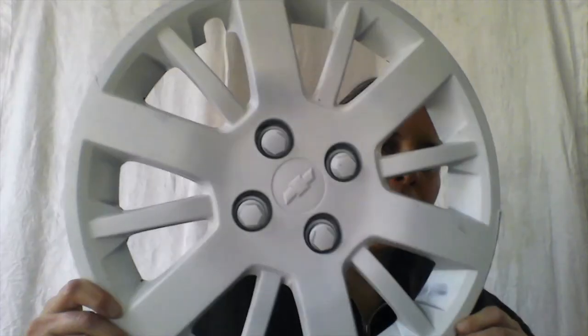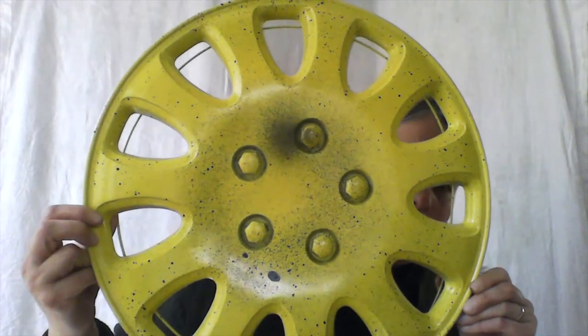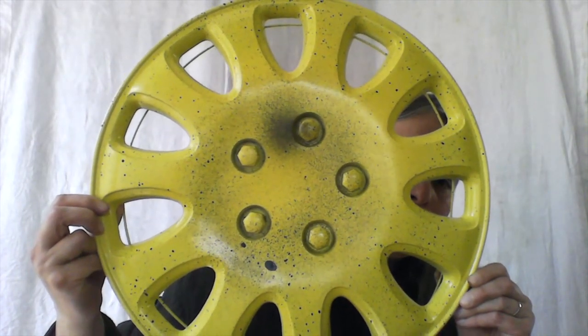One step to take is that you're going to want to prime the hubcap — this is something a grown-up should do. You can usually just spray it with a spray primer; white is usually a good choice. However, if you have a colored spray paint you'd like to use, I did a black and yellow combo spray job, which is also kind of fun. If you don't have spray paint, that's okay — you can use acrylic paint to decorate the hubcap. So spray paint or acrylic will be your first step after you've primed.